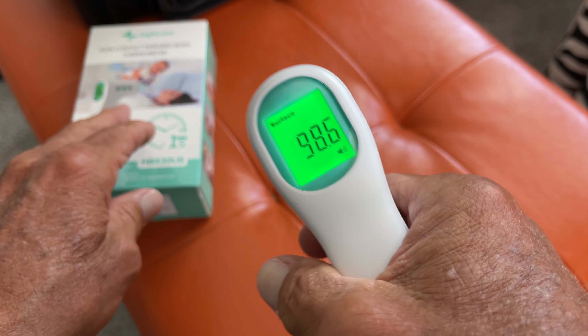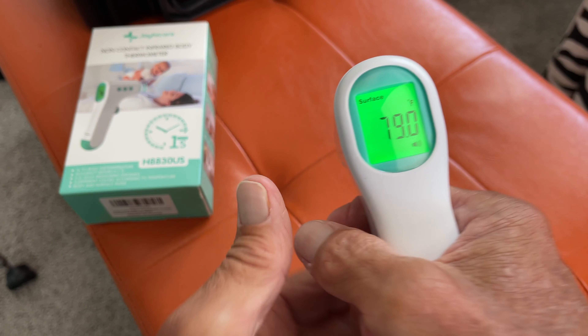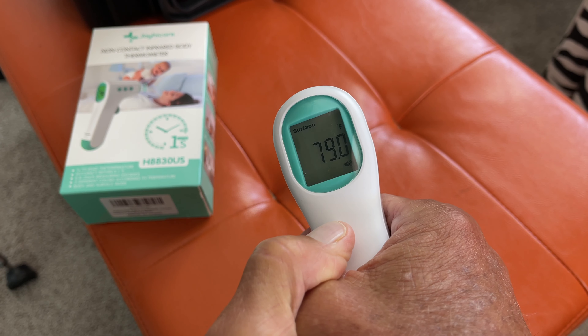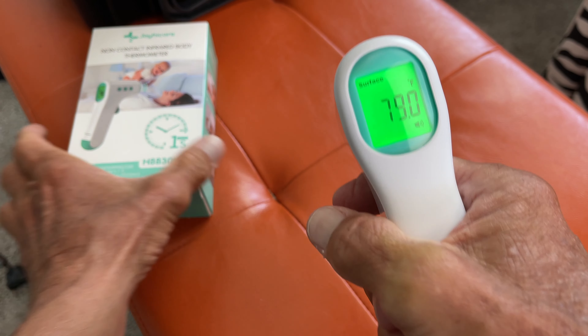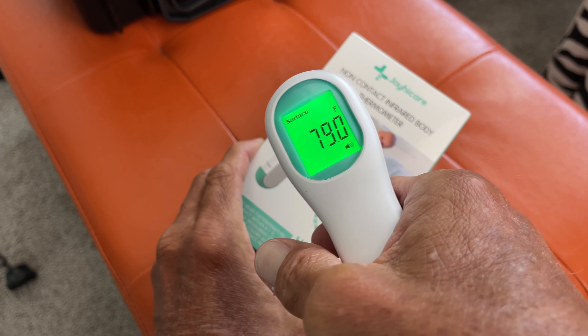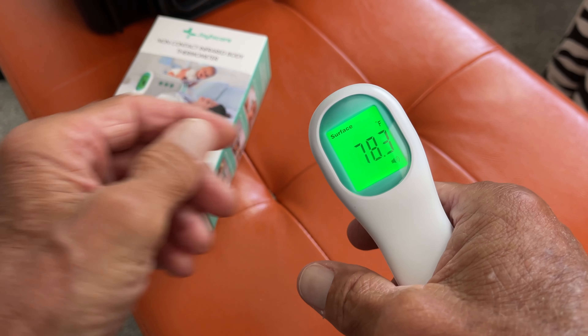Watch this. 79 degrees. So this must be 79. Let's do it one more time just to see — 79 degrees. Let's try this box. 78 degrees. So it's giving me different readings.